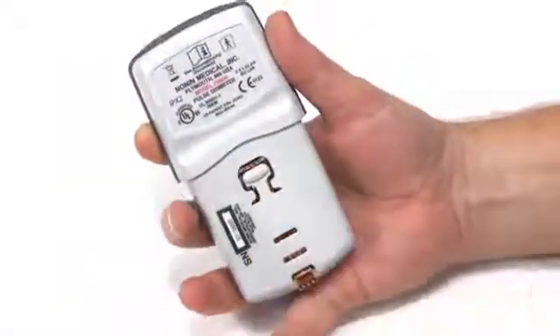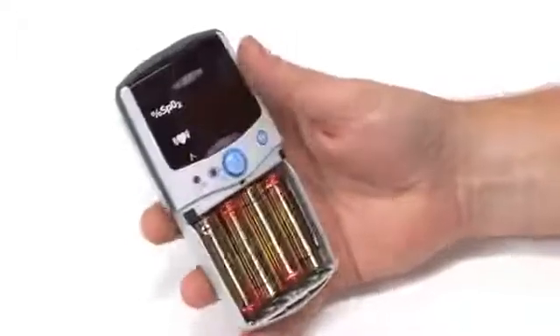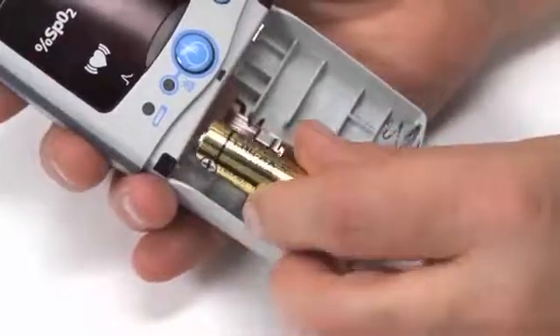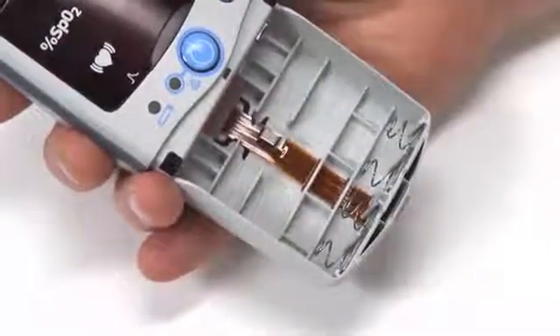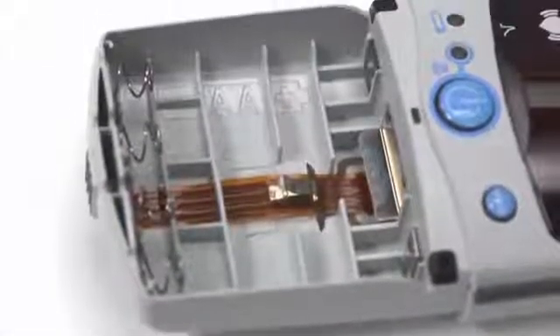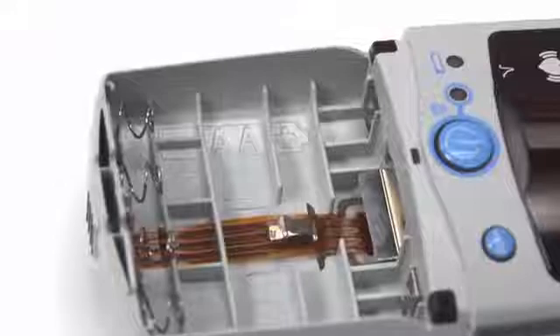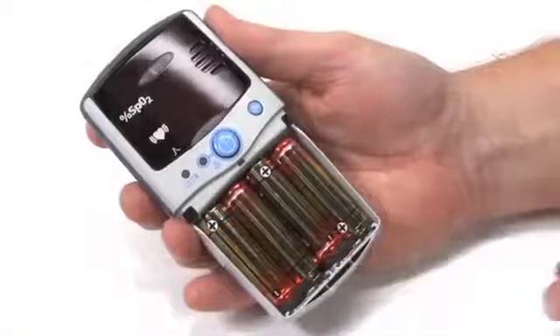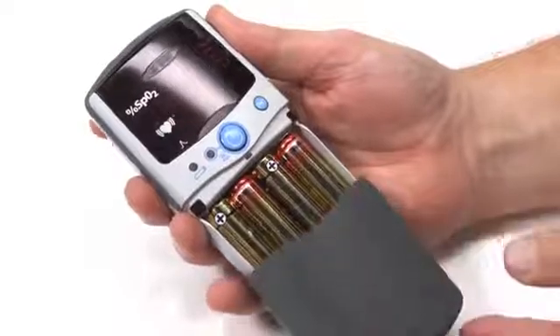To replace the batteries, remove the battery cover by pressing the cover latch and sliding the cover off. Remove the used batteries and insert fresh, fully charged AA batteries. Proper battery position is critical for oximeter operation. Note the battery polarity position marked in the case to properly install the batteries. Replace the battery cover so it clicks into place.